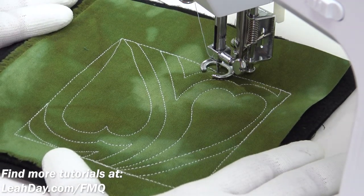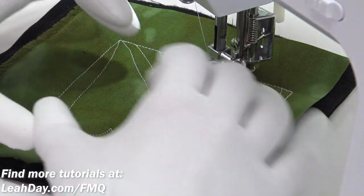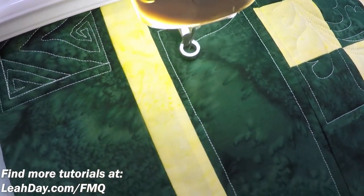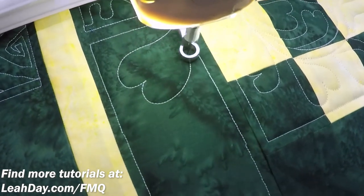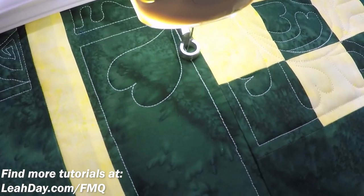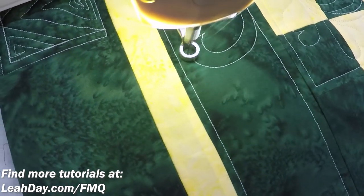Now that you have an idea of how the design works, let's jump on the long arm and see how it works in a nice long skinny border. So now I'm in the border of my green quilt and we're gonna try a Lovely Border here. I'm gonna stitch a heart shape and slowly travel stitch down, and we're gonna echo across with the idea that we're gonna hit the opposite side.